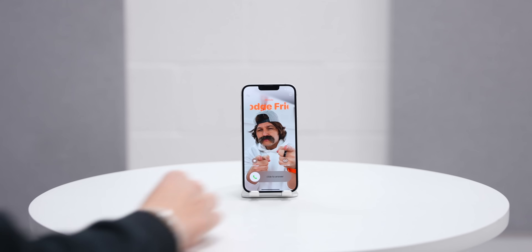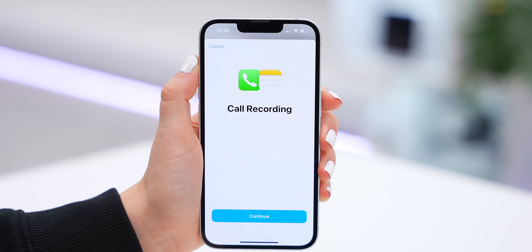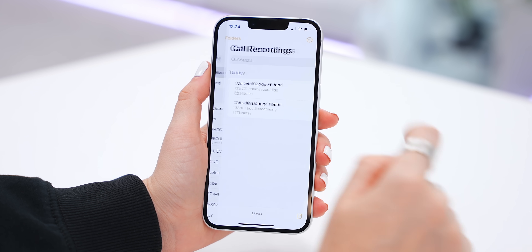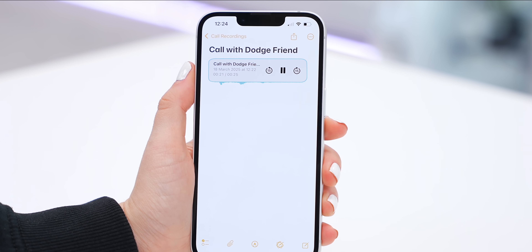Let's say you get a call from someone who conveniently forgets things. You see this little wave icon — if you tap on it and click Continue, the call will be recorded and anything they say is captured. To listen back to the recording, go into your Notes app and right at the top is Call Recordings. Tap on that phone call and you can listen to the whole conversation.